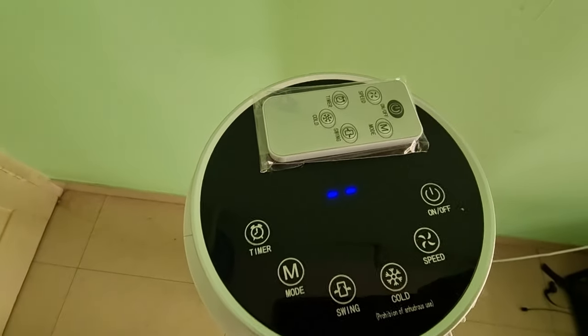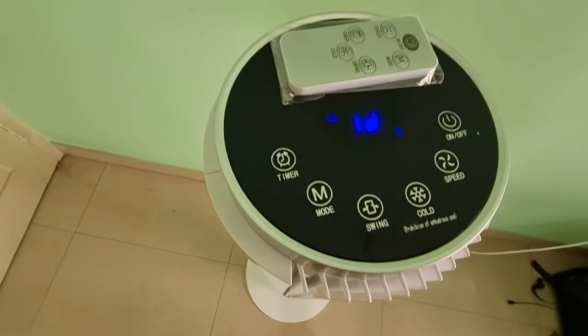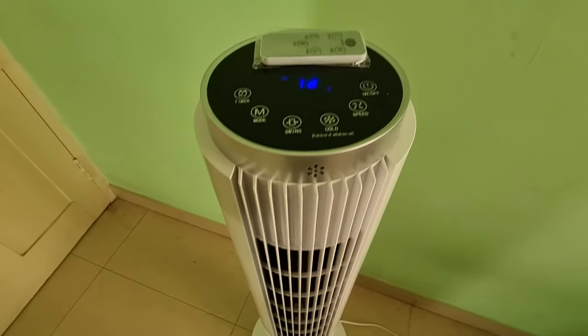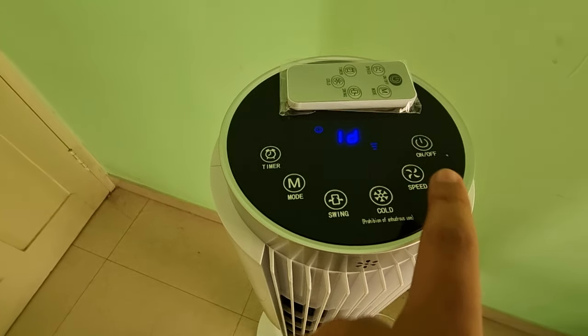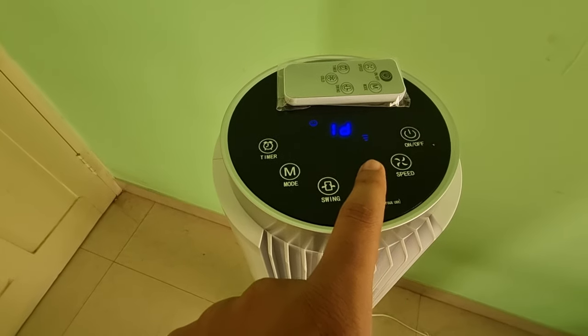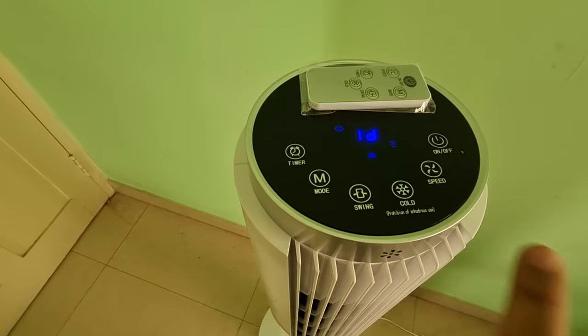We have a touchpad as well as a remote. To turn it on, press the on button and the airflow starts blowing. You can change the speed — there are three speed modes. If you want to get cold air with evaporation, you need to enable that mode.